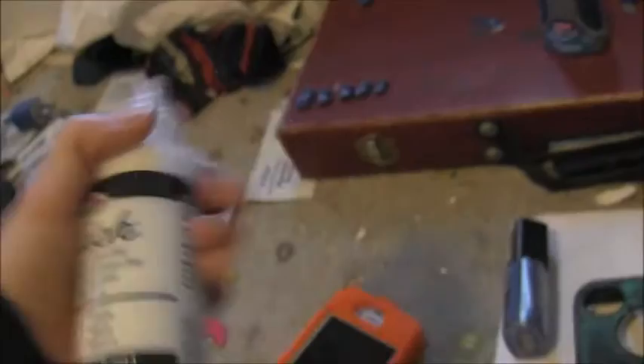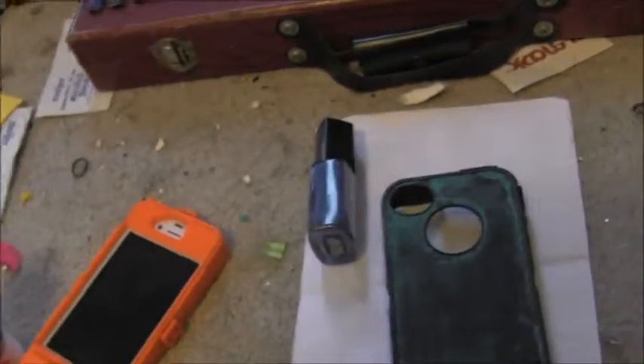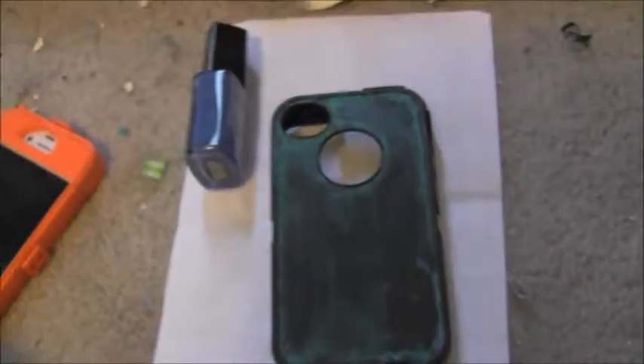I'll go over it with the white fabric paint that I'm using on the dress for the circle, and then I'll do the actual star with acrylic paint and go over it with clear nail polish.